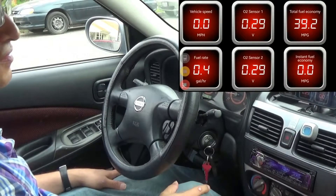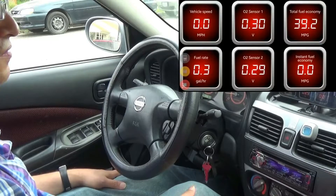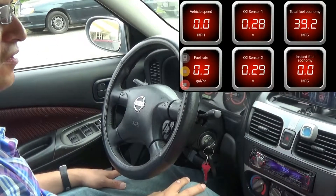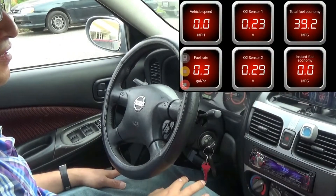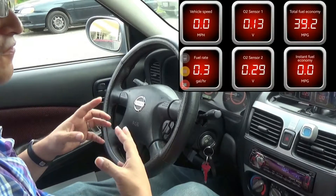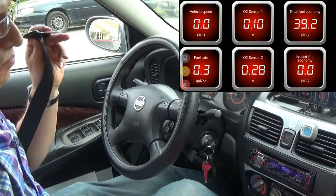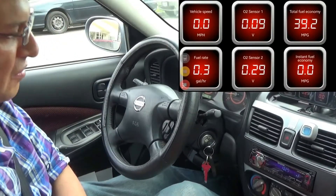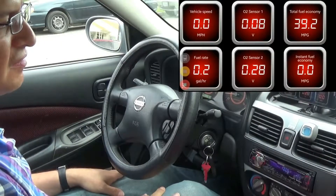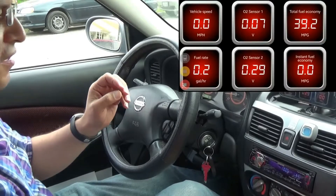It gives you the voltage on the sensors. O2 sensors — sensor one is there; mine has two of them so it'll give you both of those. Obviously we're not moving so total fuel economy isn't that accurate, but in the settings you can set up what type of car you have, engine size, gear ratios and stuff so it can more accurately read. Right now it says instant fuel economy zero because we're not moving yet, but we'll be doing that in a little bit.